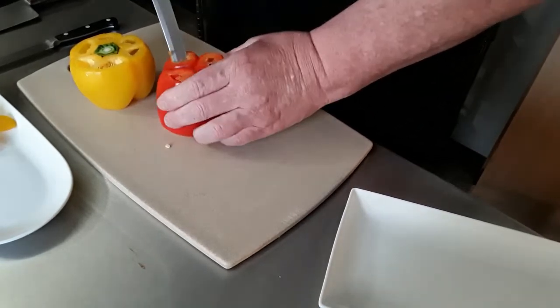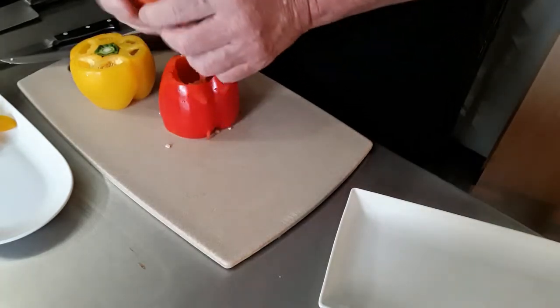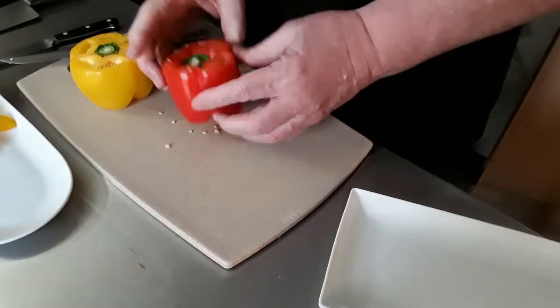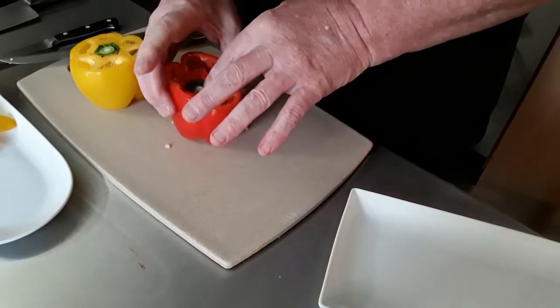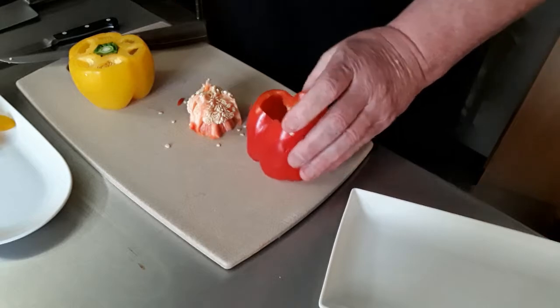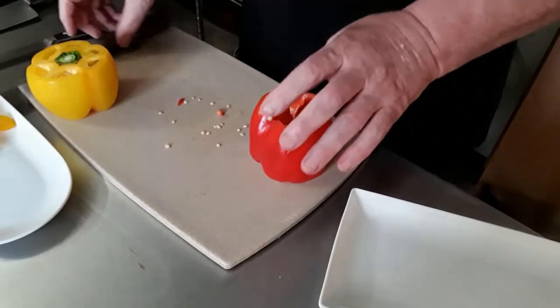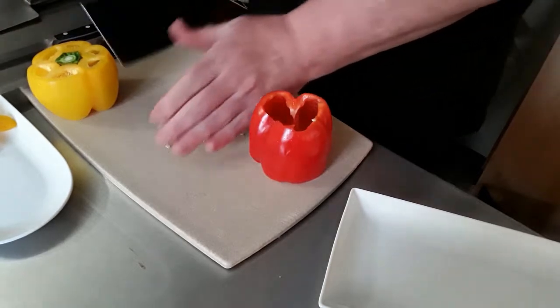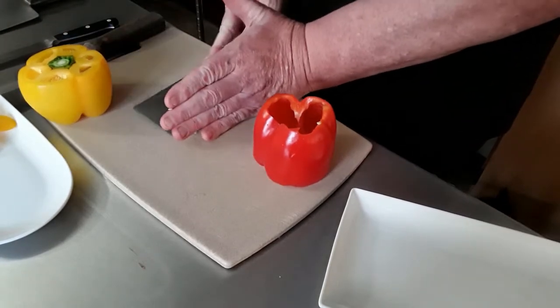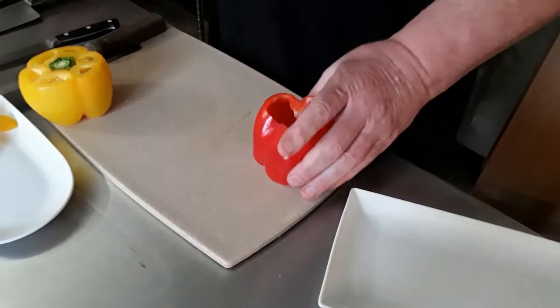They're very fresh. If you do it right, you should be able to just push it on through. So that's it — we push it through, the seeds are there. Let's remove some of those seeds — I'll take my cleaver and get rid of that.